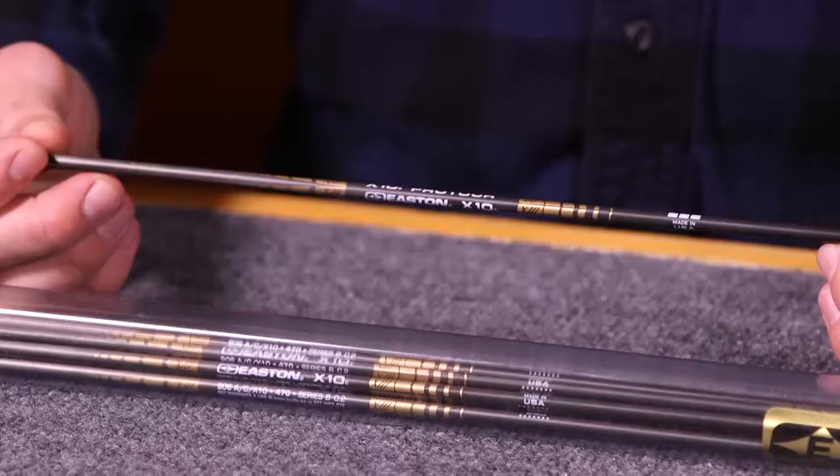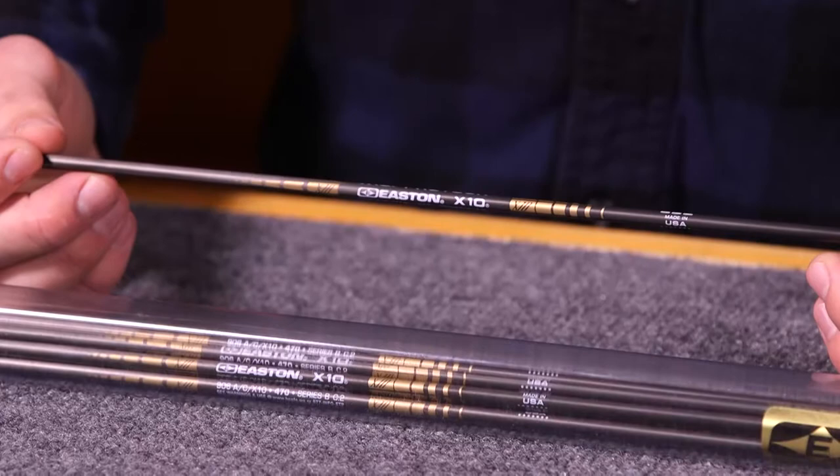Hi, I'm Randy with Lancaster Archery Supply, here to give you a detailed product review of the Easton X10 Pro Tour shaft. The X10 Pro Tour is similar to its original Easton X10, only this one's optimized for compound shooting.